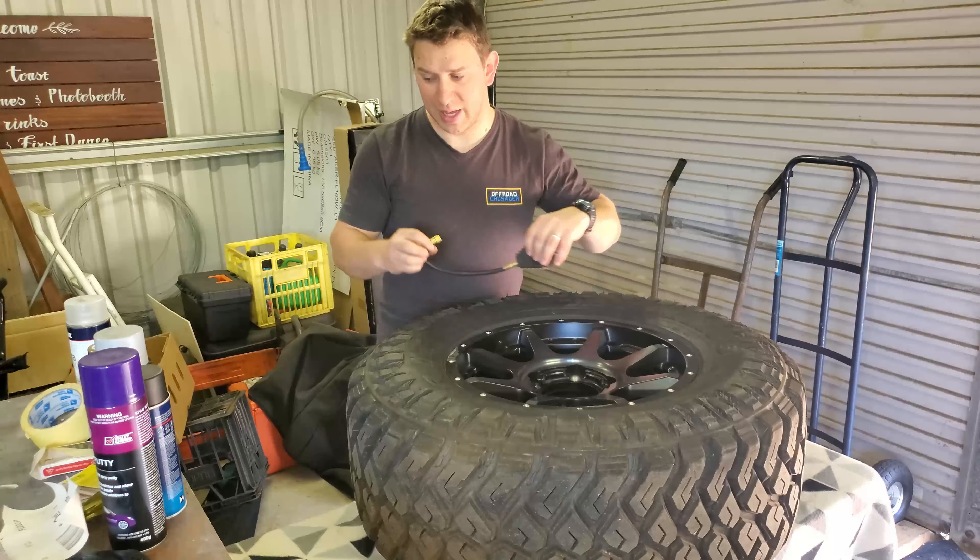Also, because this rim has a little bit of damage, we're going to use a bit of filler and sandpaper to cover those bits and make it look factory again. Unfortunately, when I got these rims and tires fitted on a Friday afternoon, by Saturday morning I'd gone out driving and damaged them on rocks, mud and sticks. I was very annoyed, but it gives me a good chance to do this video.